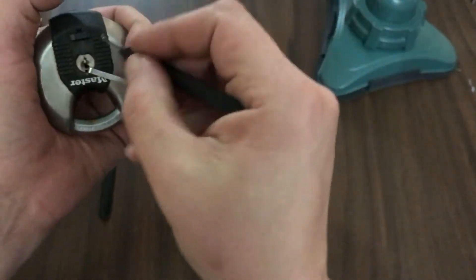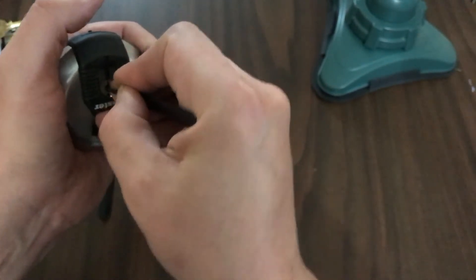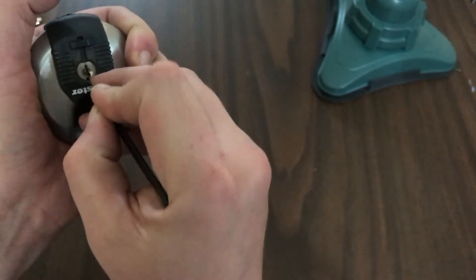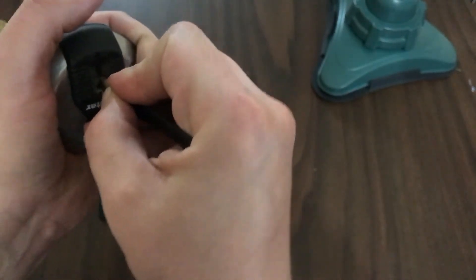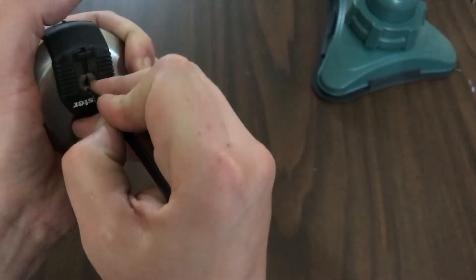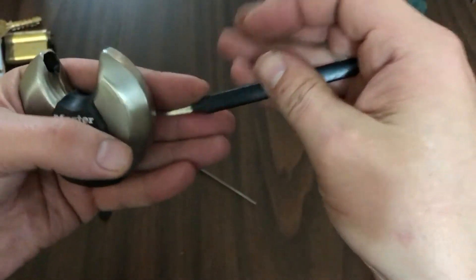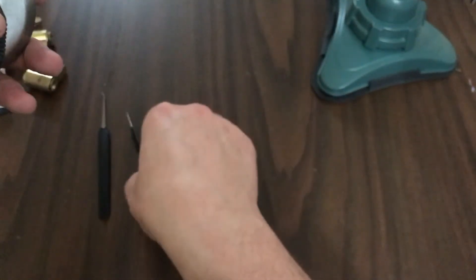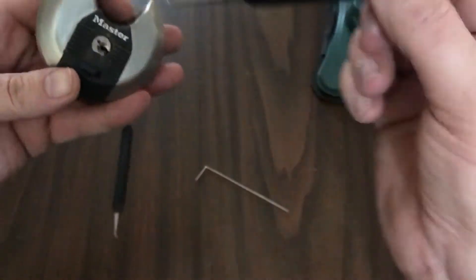Alright, see — it is locked up. There you go. Perfect little padlock pick, salvaged from a broken pick.